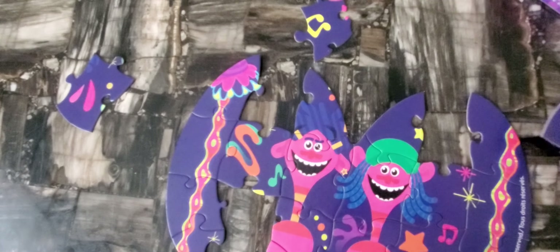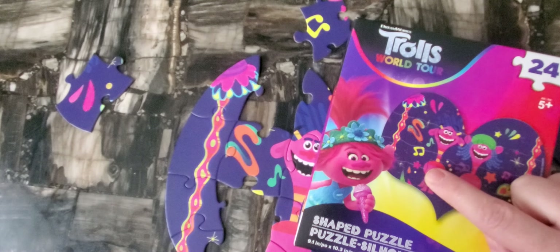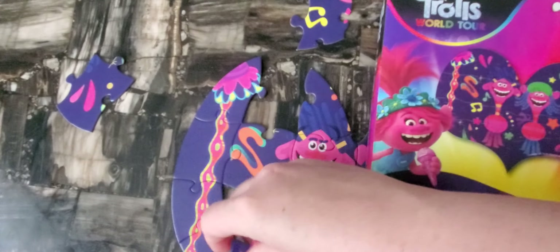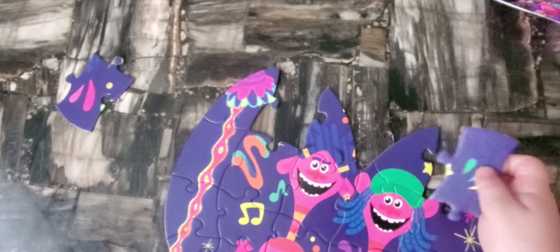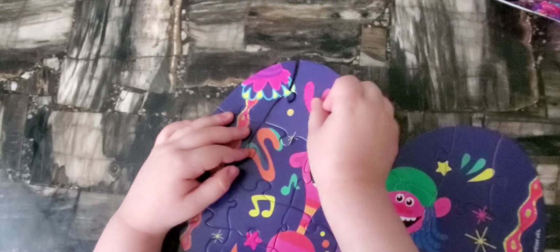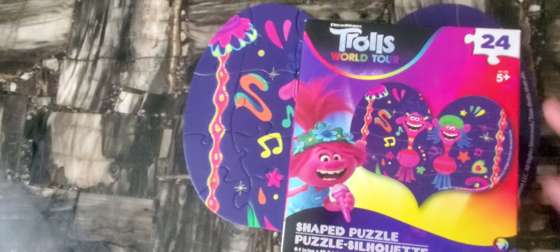Wow, you're doing great! We still have a couple of pieces left. That's the pink star — the pink star goes right here. That's tiny. Can you find it? Down there, right here — that's right! And there are three more left. How about you put this one? Good job!